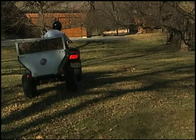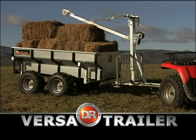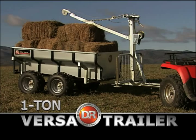The half-ton model is no wider than most ATVs, so it's perfect for narrow trails and tight quarters. So, if you don't need the carrying capacity or lifting ability of our one-ton VersaTrailer, but you want the same rugged construction and reliability, the half-ton model is the one for you. DR is professional power done right.